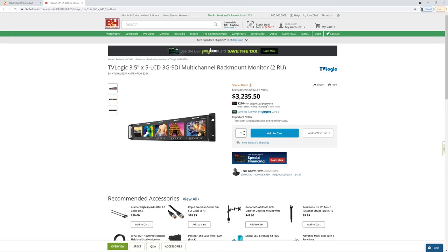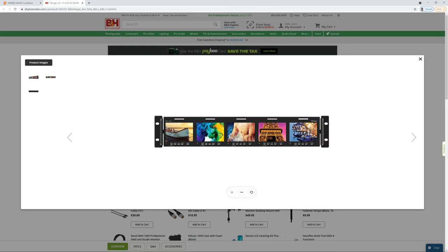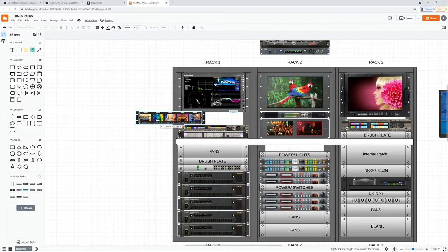TVLogic makes a 2RU, 5-LCD HD-SDI input monitor that would have fit perfectly in the space I needed and done everything I needed. I could see all 5 cameras at once — good for the shader to compare cameras — and they would have their own isolated preview to see those PIX output menu screens. I thought it was great. So I ordered them and waited patiently, only for the manufacturer to tell me they don't actually make this anymore.